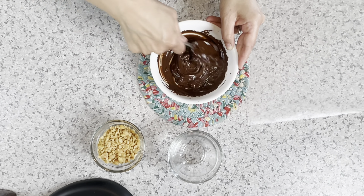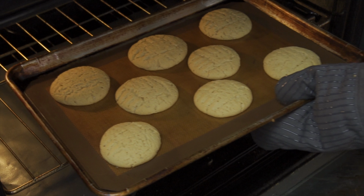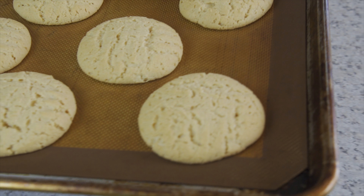Once it's smooth, add the two tablespoons of reserved chocolate and stir. This helps you temper the chocolate so it remains smooth and doesn't get the gray streaks.